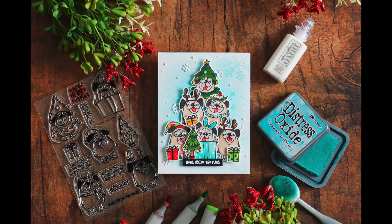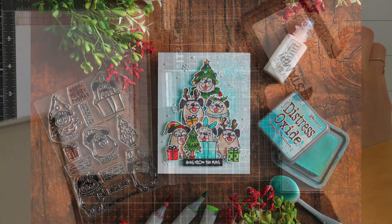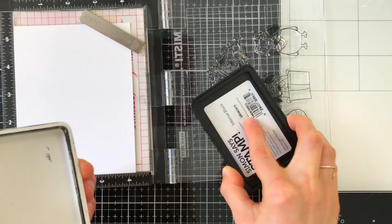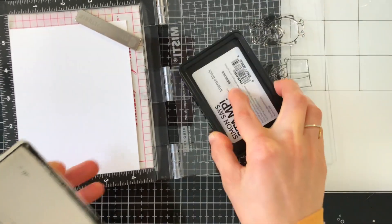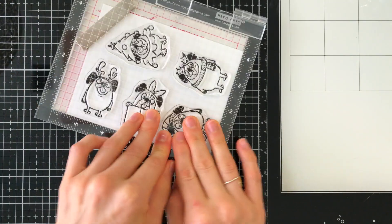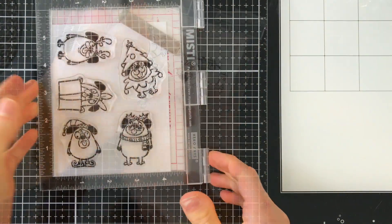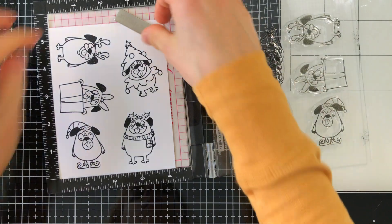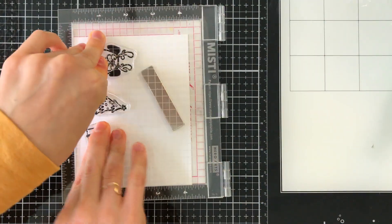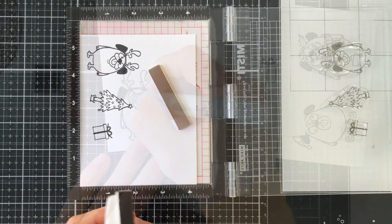Believe it or not, we're going to be stacking these characters together to create a non-traditional Christmas tree. Let's start by stamping the images. I'm going to take the images and some Simon Says Stamp Intense Black ink and stamp them on Neenah white cardstock. I plan on Copic coloring these images, so the Neenah white cardstock and the Intense Black ink are the perfect combination. After stamping, I'm also going to stamp an extra dog, a few presents, and an extra Christmas tree.